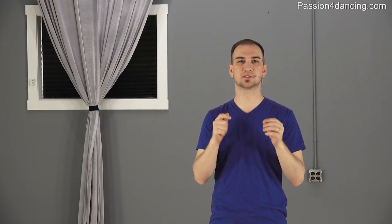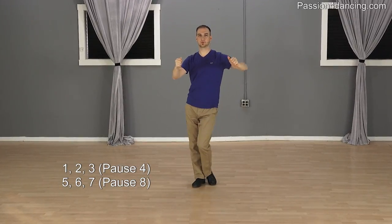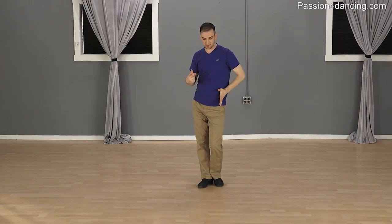I'm going to show you right now what I mean with some basic steps. So it's going to be 1, 2, 3 and 5, 6, 7 and 1, 2, 3 and 5, 6, 7. I'm dancing 6 steps but to 8 counts. So when I go forward, this is 1, replace back 2, 3. This is where you place the foot on 3, and 4 is a pause — we don't do any steps.